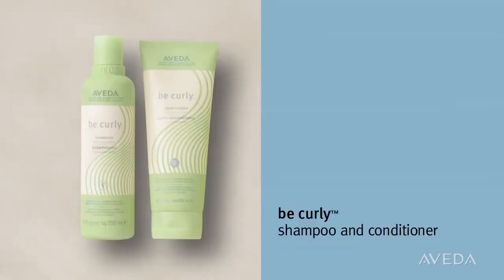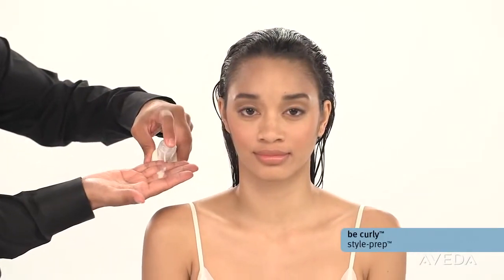Give your style a great start with Be Curly shampoo and conditioner. Apply Be Curly Style Prep liberally to damp hair.